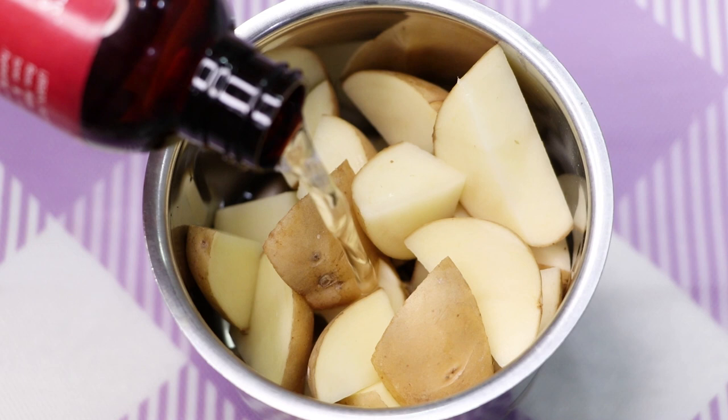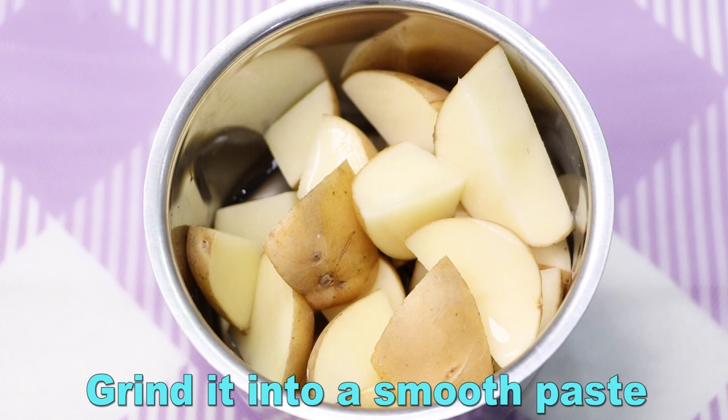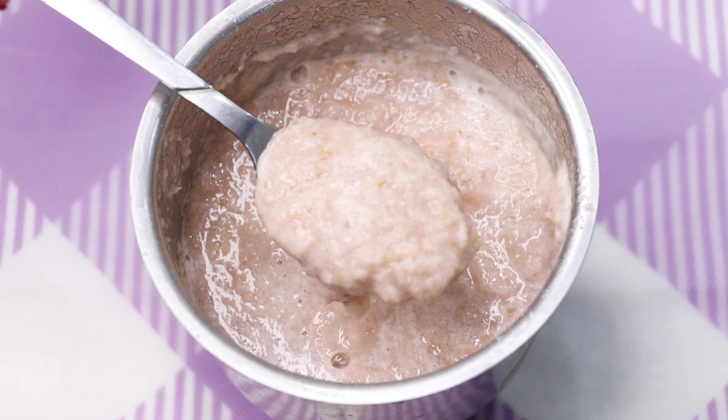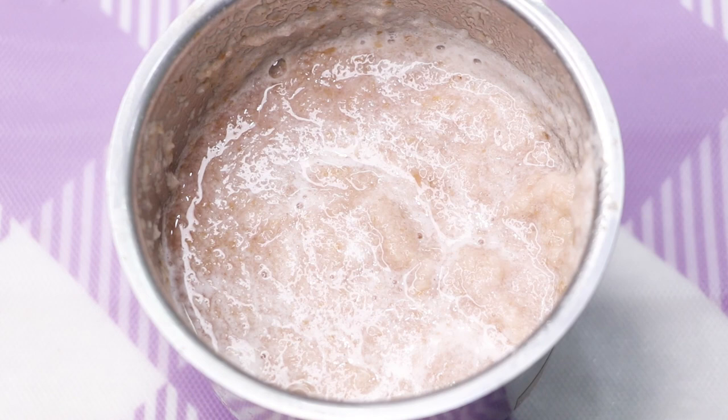Here I'm adding a little bit of rose water into it. After adding the rose water, we have to grind it really nicely to make a smooth paste. After grinding, your potato paste should be of a really smooth and fine consistency, like I'm showing you in the video.